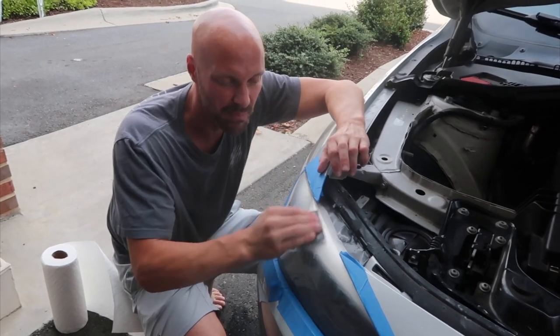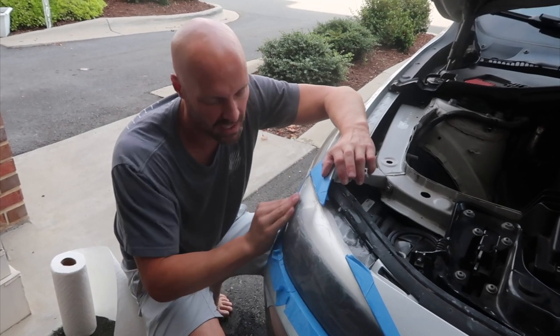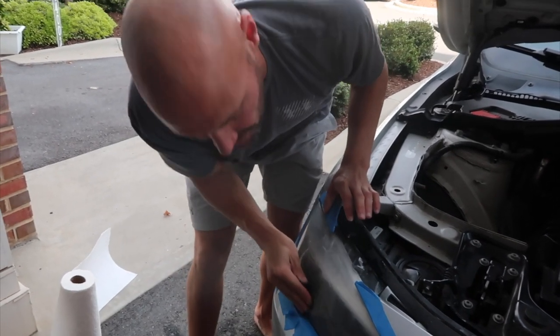Now we're on to 2000 grit sandpaper — same thing. Wet the lights really well, wet the sandpaper really well, keep it wet by continuing to rinse. Five minutes, both headlights.